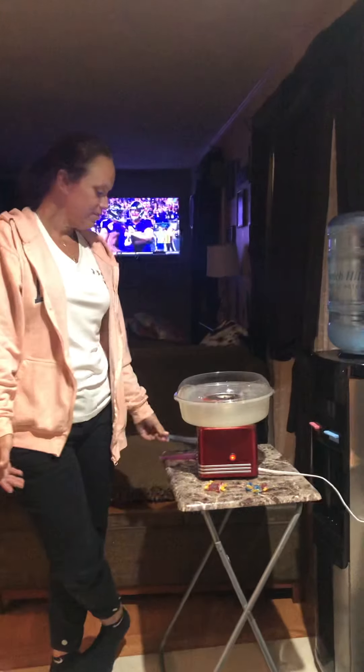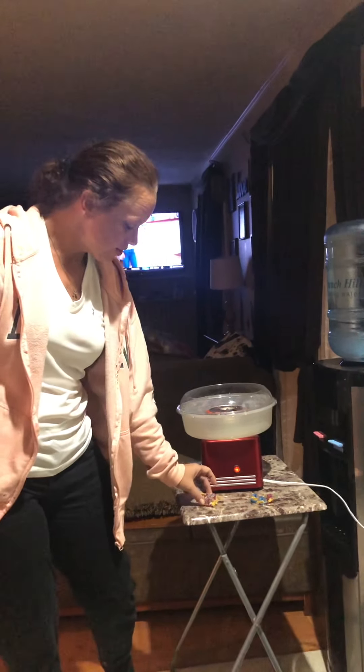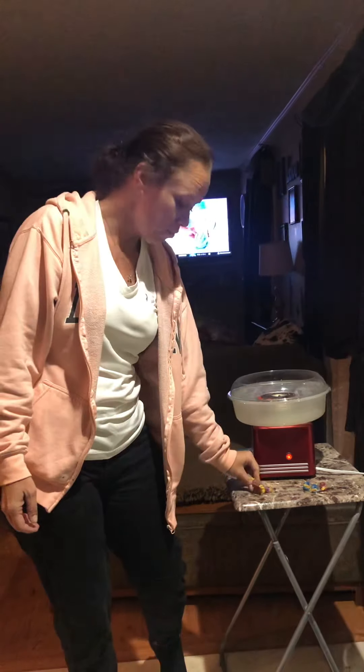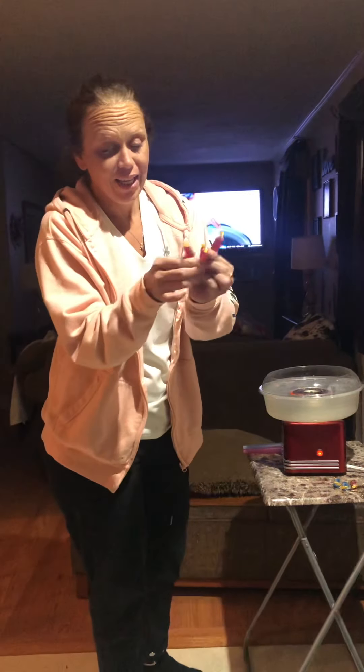What flavors are you getting ready to make? Rain says we have to do cherry first, so we're gonna do three cherries — because two just wasn't enough.